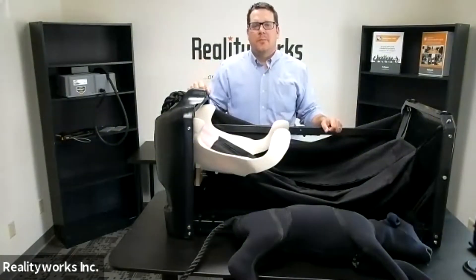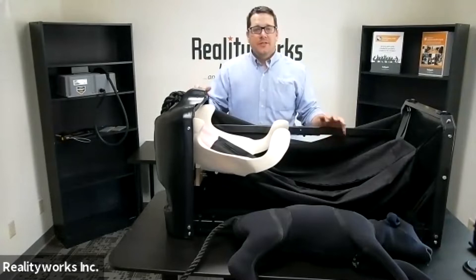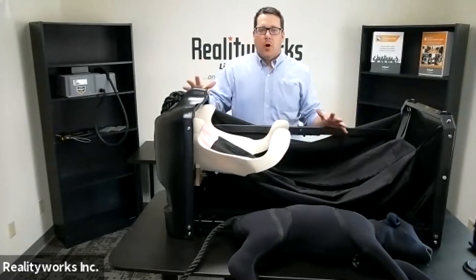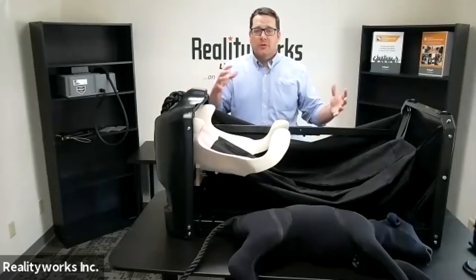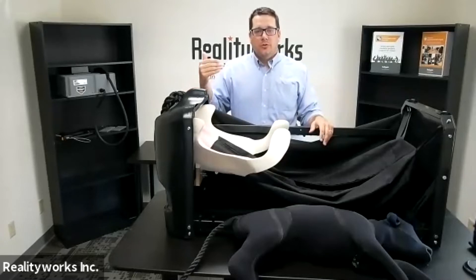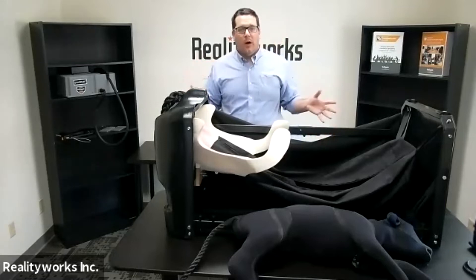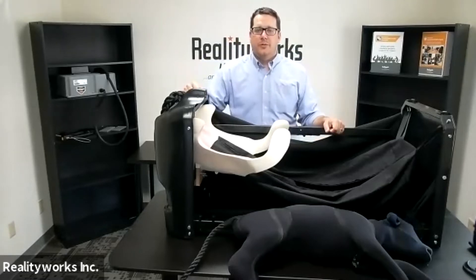I want to introduce you to our bovine birthing and ultrasound simulator by RealityWorks. This is an exciting product that walks you through hands-on learning to be able to do the birthing process of a calf and ultrasound the different stages of that birthing process. I want to walk through this product and give an overall understanding of the vision of the product.